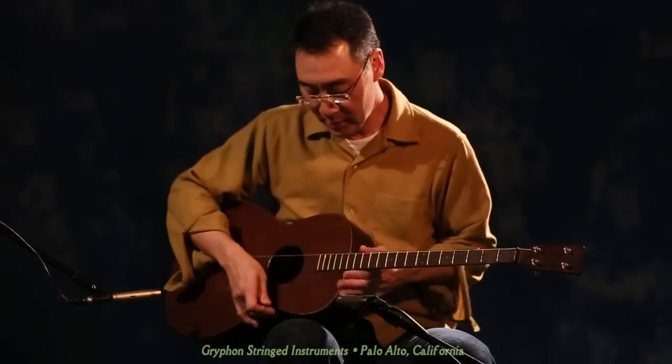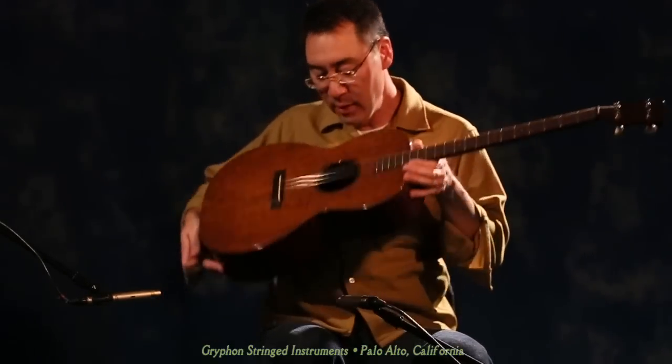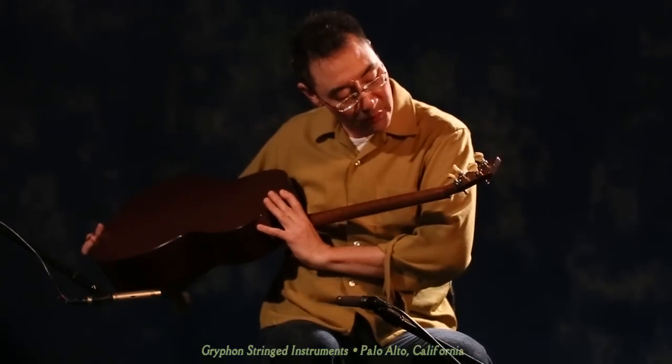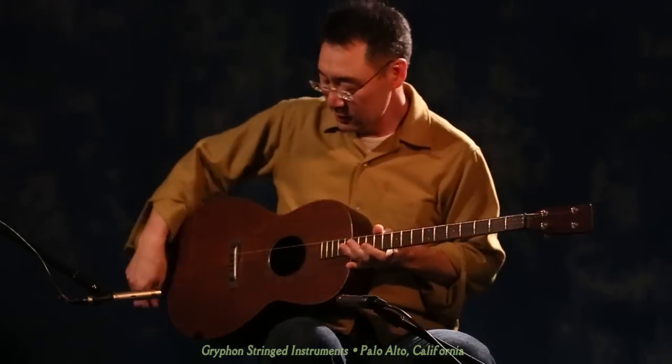Larry Cheung here at Griffin, and I am playing a 1929 Plectrum Martin guitar — beautiful guitar, all mahogany, and has a 27-inch neck on it with these beautiful pre-war tuners here, and it sounds fabulous.